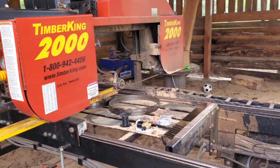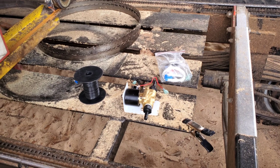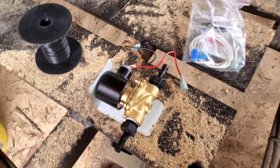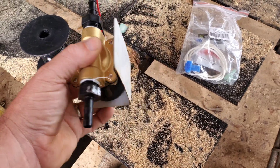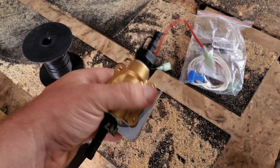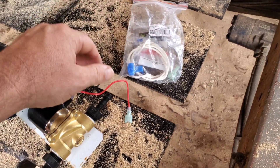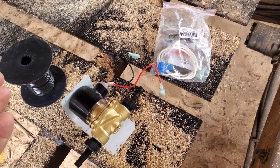First things first, we're going to do something I've been wanting to work on for a while. We're going to go ahead and install a solenoid valve kit for our water delivery system. My buddy Brad did this up in Tennessee on my dad's mill and it worked out perfectly. We've got our solenoid valve right here. He made this little bracket, and we're going to mount that onto the sawmill. We've got all the cabling we need — he's already done all the connections, so it should be pretty much a quick and easy plug-and-play situation.